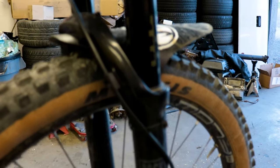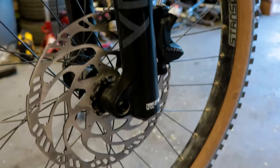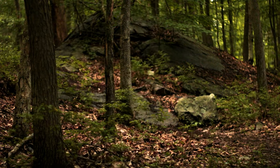For the air spring it has the brand new updated DebonAir spring. The updated air spring is highly tunable and offers a super plush feeling to help with confidence on those steep descents. You have the option to add RockShox volume reducers to the air chamber.